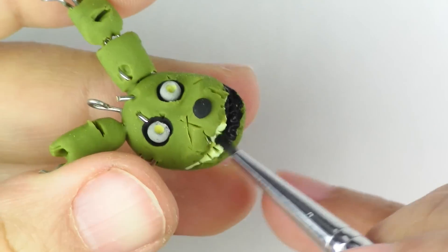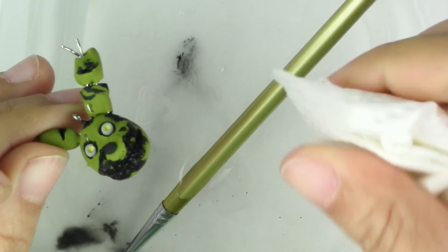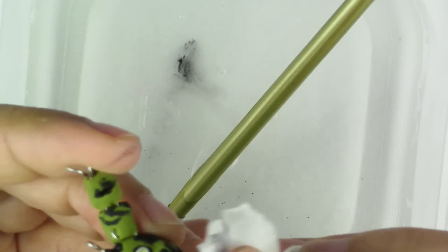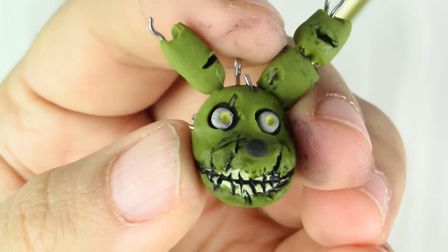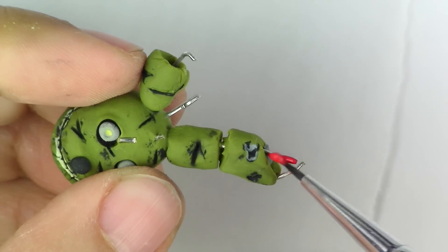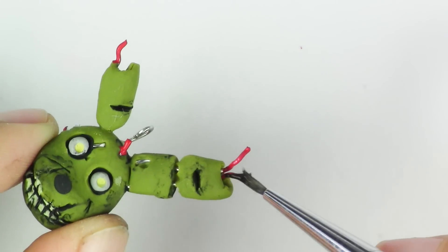Here it is all baked. I added just a little bit of yellow in the eyes. Now once it's out of the oven, you're going to take your black paint and put it in the crevices. Once that's done, take a little bit of water and a paper towel and start wiping off the excess black — make sure it still stays in the crevices. Then take your red paint and paint some of those wires that are sticking out; make sure that some are red and the others black.